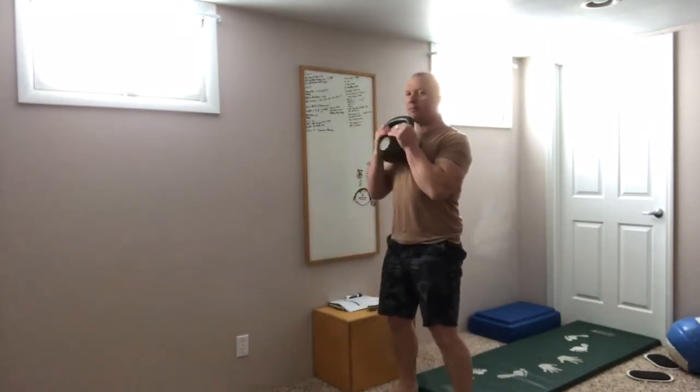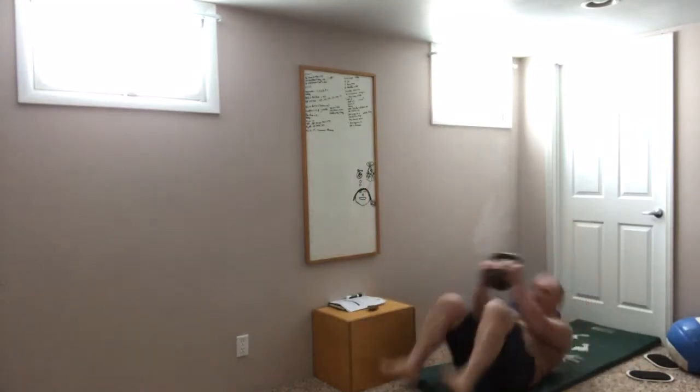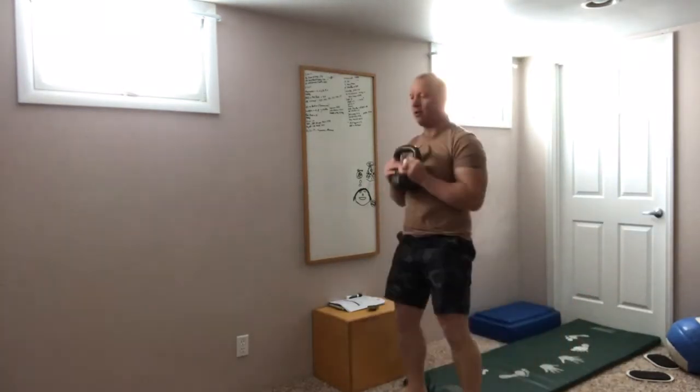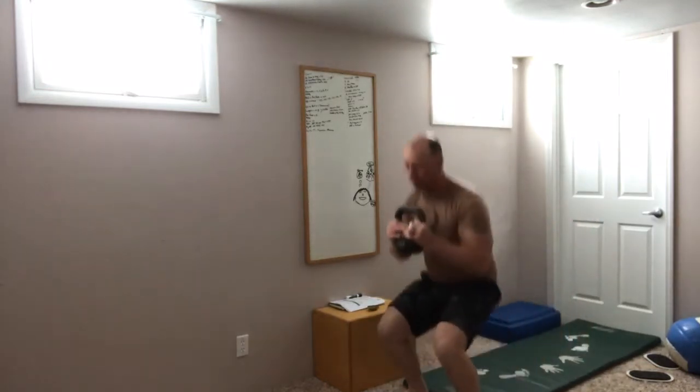Deck squats — all those components of the squat or goblet squat are still together. But there's a nice little ab throw kind of in the bottom end there, right here. So 12 of those, 30 kcals on the Airdyne.